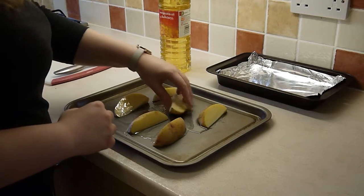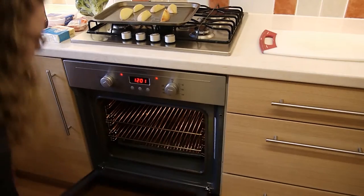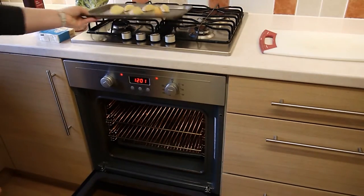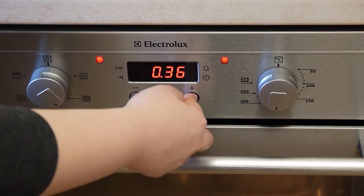Make sure to cover your potato wedges in the oil so that they crisp up nice and brown. We're going to place the potato wedges at the top of the oven and we're now going to set the timer for 40 minutes.